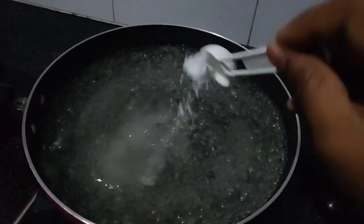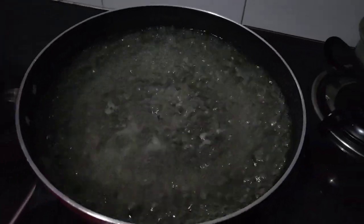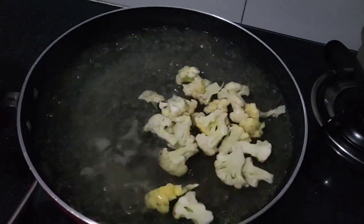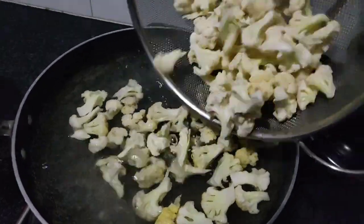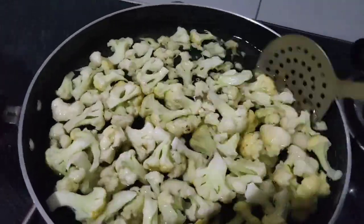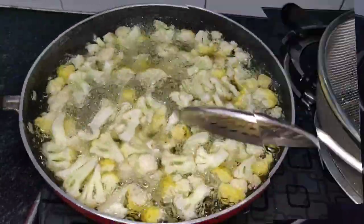Hello friends, welcome back to my channel Sizzle Fun with Priyanka. Today let's get started with everyone's favorite item — Gobi Manchurian. We'll need water, 2 to 3 teaspoons of salt, and small cauliflower florets.